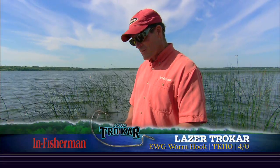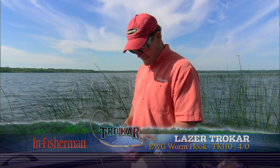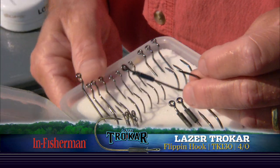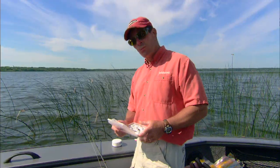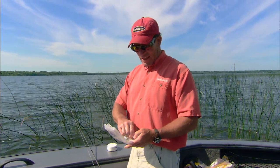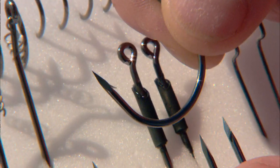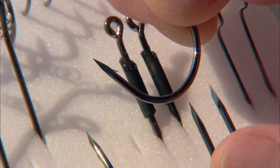That EWG Extra Wide Gap is one of several hooks designed for flipping soft baits. The other is a flipping style hook — the Trocar line has a special collar on it, a great big meat hook with a collar to hold your soft baits. There's also a swim bait hook, a drop shot hook, an HD worm style, and a mag worm which is really a super wide gap hook.